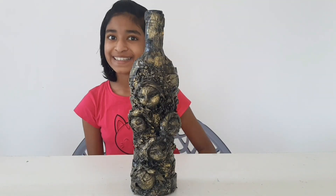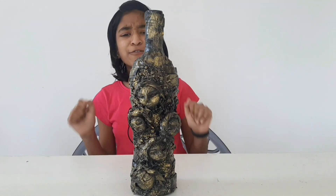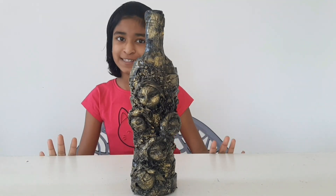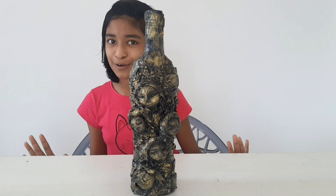Hello friends, welcome back. Today we are going to see how to make this bottle art, and this is one of my favorite crafts and I'm very, very, very excited to show you friends.